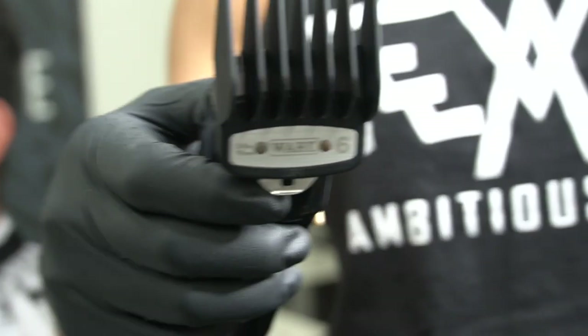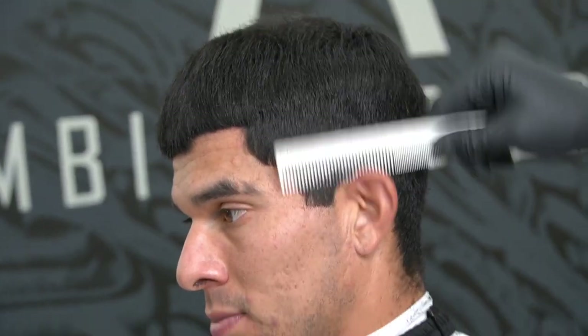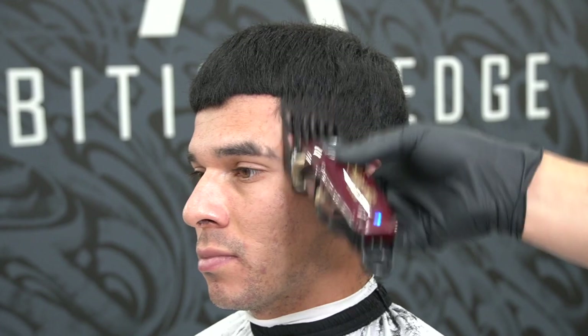Next, number 6 guard. Make sure you comb the hair back in place and follow the same steps as the previous guard. Next, number 5 guard. See how I'm not cutting above the parietal ridge of the head — cutting is not all about fading.